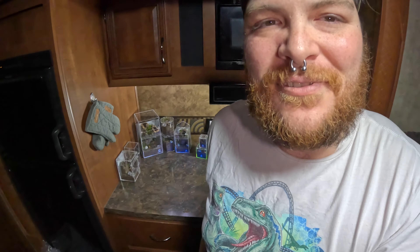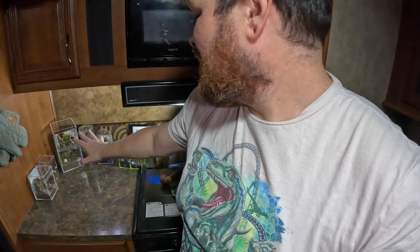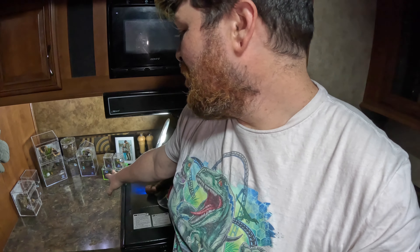Hey everybody, we're back — had the camera die, just a little bit of technical difficulties. But the enclosures that we have set up for the slings and juveniles we have coming in, we have finished. We have a stockpile of other stuff still over there that we haven't touched yet, but I'm going to go ahead and show you what we decided to do, how we got these set up, and how sick these things really are.